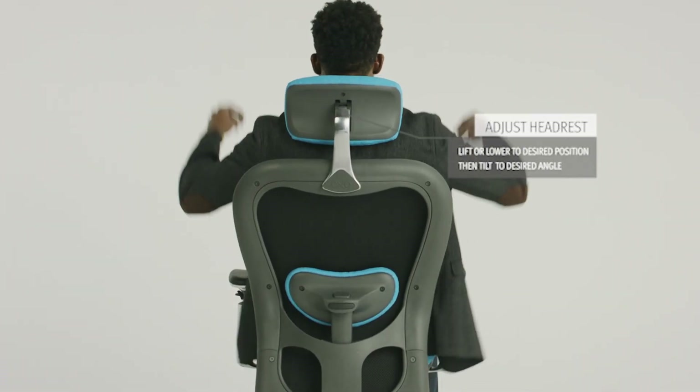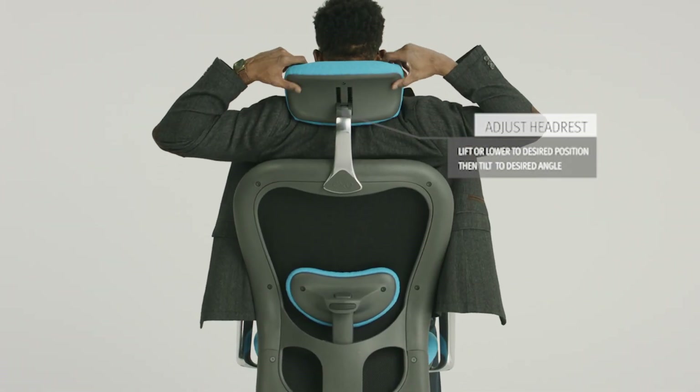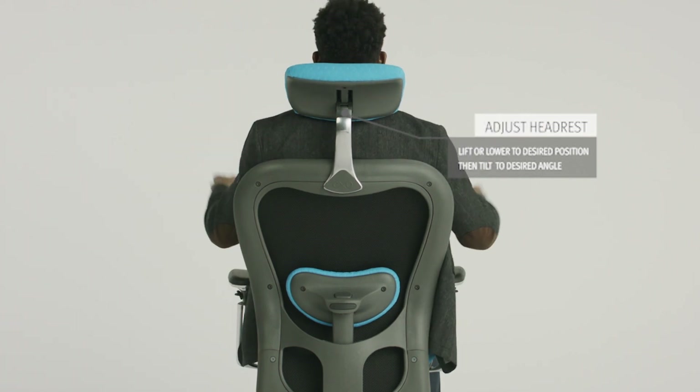To adjust the headrest height, simply lift or lower to desired position. Your headrest can be tilted to desired angle.